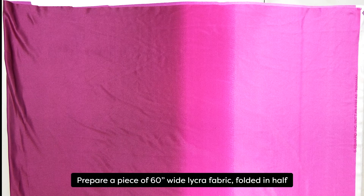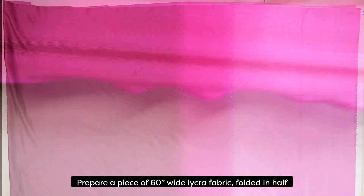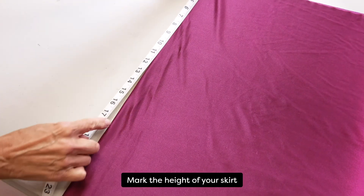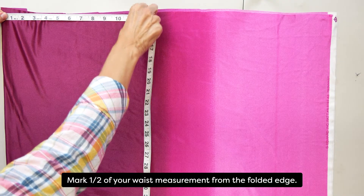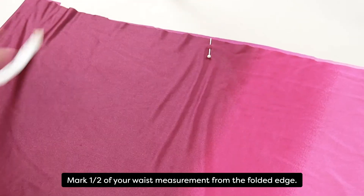You will need a 60 inch wide piece of lycra fabric folded in half. Make sure you choose a super stretchy fabric with the greatest stretch across the width of the fabric. Measure on the folded edge of the fabric the first measurement, which is the shortest part of the skirt, and mark it with a pin or tailor's chalk. Now measure from the folded edge one half of your waist measurement and mark that with a pin or tailor's chalk.